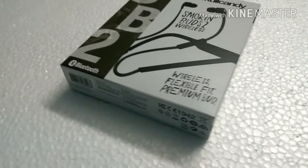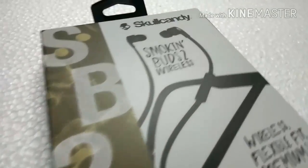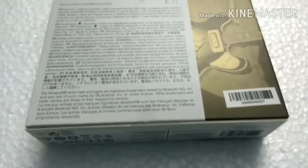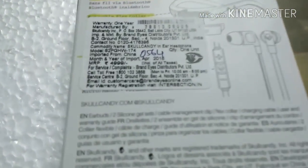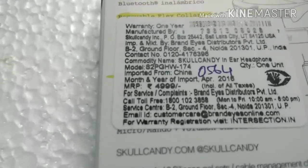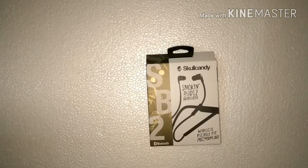Hi guys, this is Jones from Technical JT. In this video we will unbox the Smoking Buds 2 Wireless Edition from Skullcandy. These are wireless earphones and they cost about 4999 rupees MRP, but you can get them for around 4200 rupees in any retail shop and 3600 rupees on online platforms like Amazon.